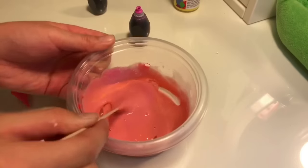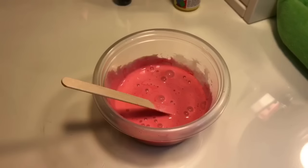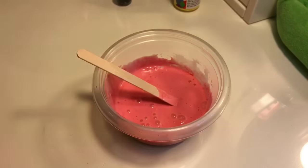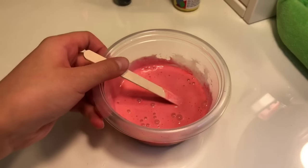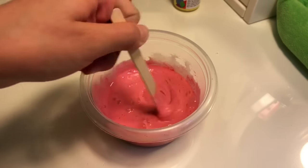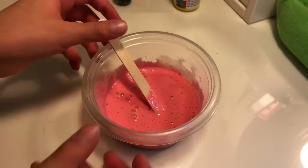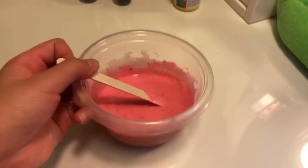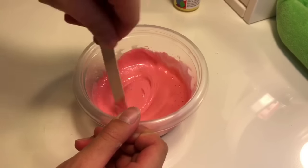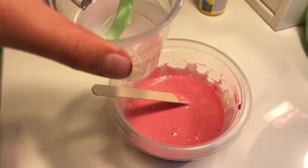I added a bit too much yellow, so I'm adding back some pink food coloring to modify it. I also added some white paint and then one more drop of neon pink food coloring, and I got this color — it might look the same on camera but it's actually different in real life.